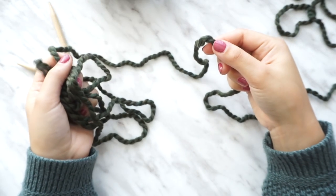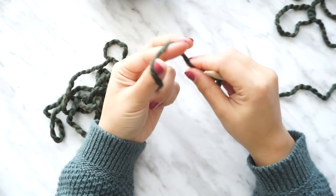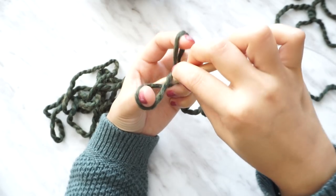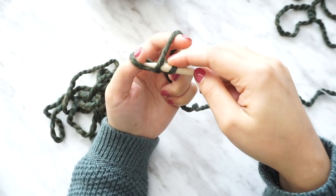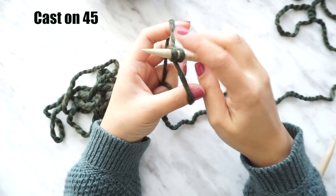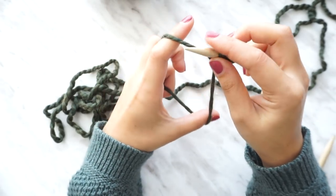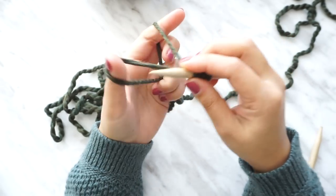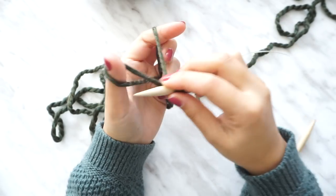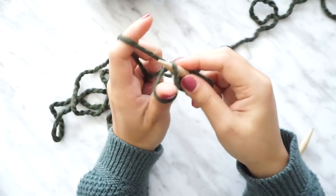To begin, leave a yarn tail of about two meters — that's enough. You don't want to leave a longer tail because, as I mentioned, you won't have enough yarn to finish the hat. Now we're going to start casting on the stitches. For this pattern we're going to cast on 45 stitches.